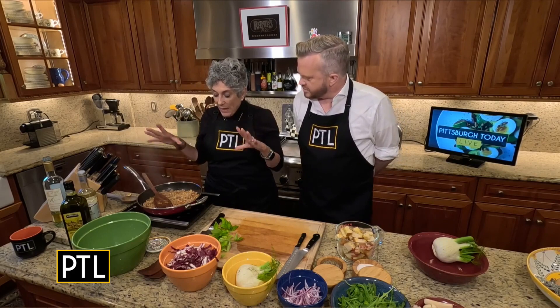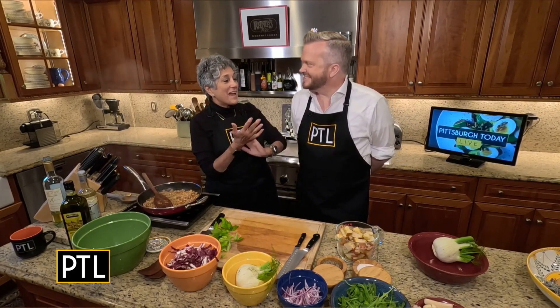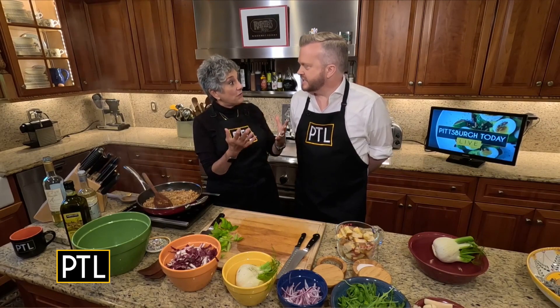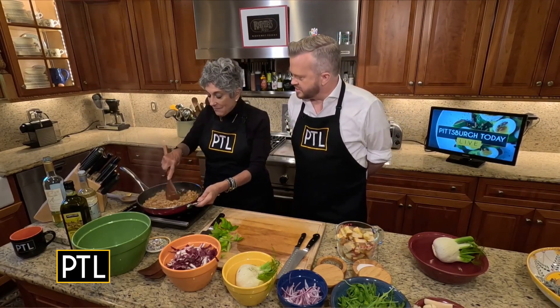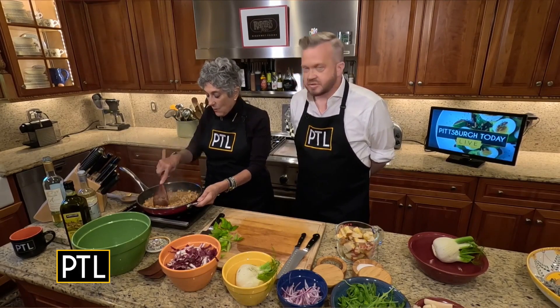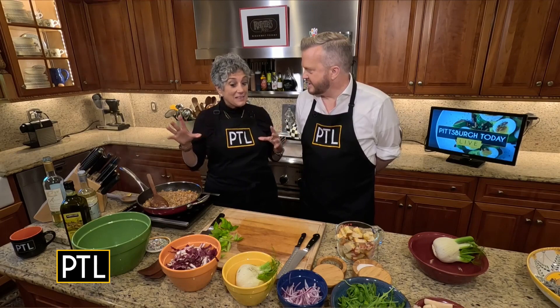Let me just quickly tell you, this recipe is made for a Friendsgiving — if you're taking something to your friend's house for Thanksgiving. I found this recipe in a Friendsgiving chapter of a cookbook, and I thought, ooh, how much fun this would be. It's a salad that's really kind of the stuffing.